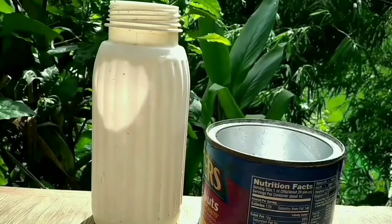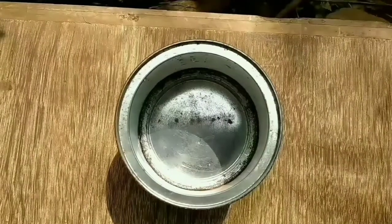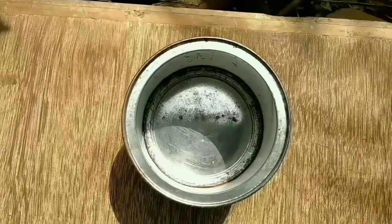Hi guys, welcome to my channel. In this video I'm going to show you whether money plant grows faster in soil or water. Let's start today's video.